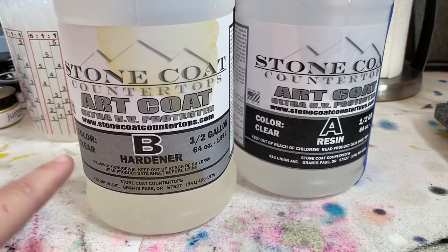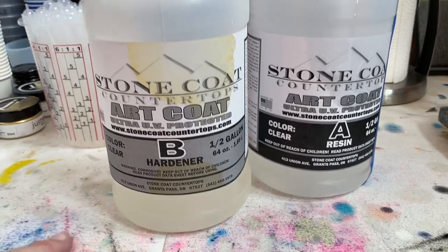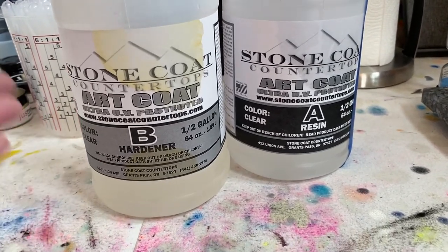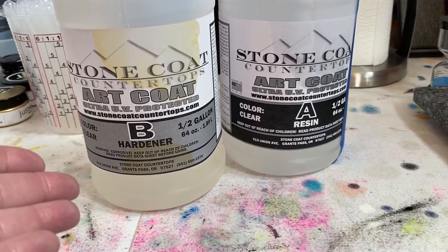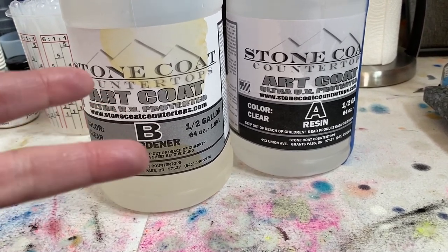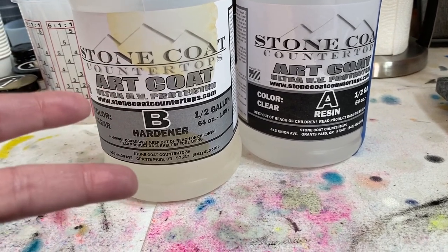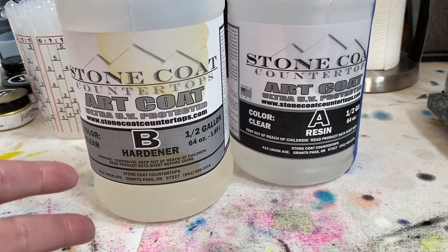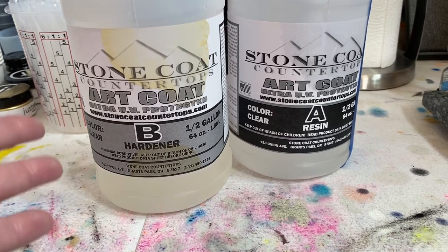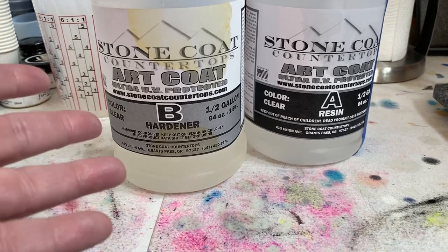There are two calculators online you can go to that give you a good guideline. Artresin.com has a nice calculator — just search 'resin calculator' and you'll come up with two: one from Artresin.com and one from Just Resin. For a 12x12 painting, Artresin suggests five ounces of resin, and the Just Resin Calculator says six. So it gives you a good starting guideline.